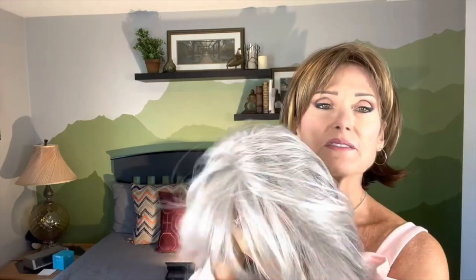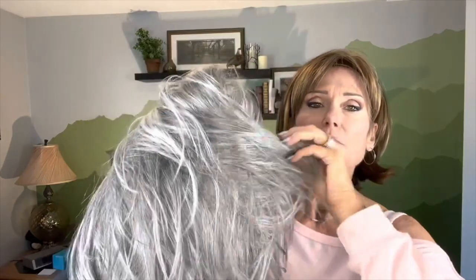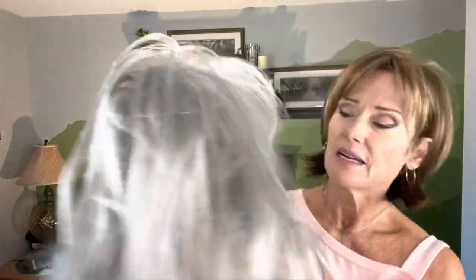We've got the little bra closures for adjusting the wig if it's too small or too big. This is the Silverstone — she's a white with a blend of 60 and 61. We've got a little bit more white around the face, and then it gradually goes into a darker gray towards the nape. You can see that darkness.